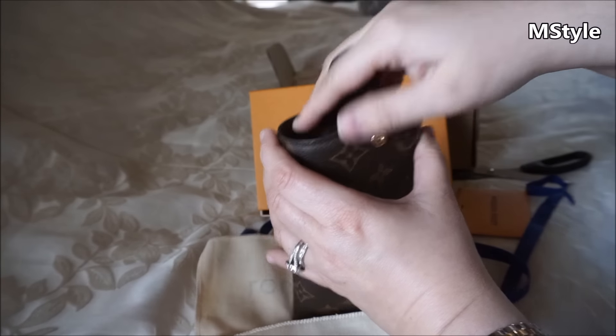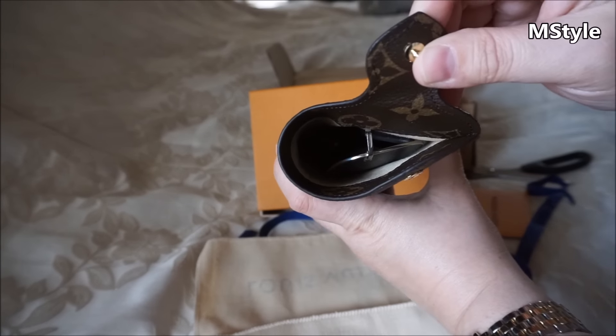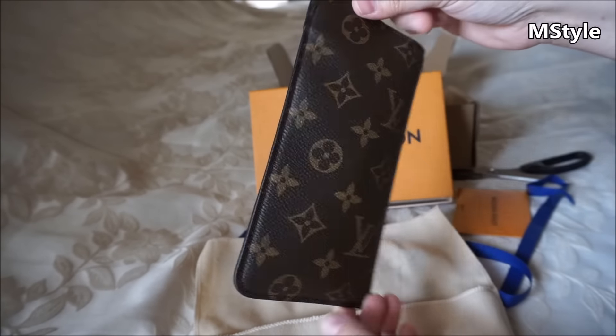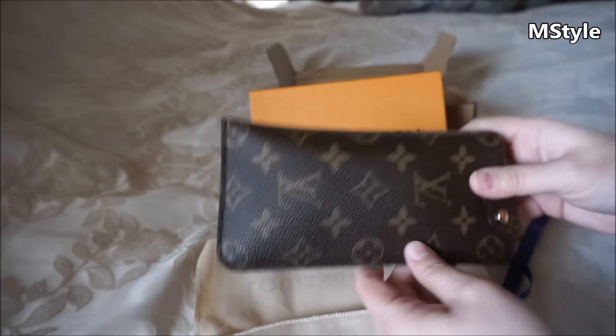I'll put my glasses in one more time so you can see — they fit perfectly. My prescription glasses are a little bit smaller, so I can probably keep my prescription glasses in here too. I'm so, so happy.